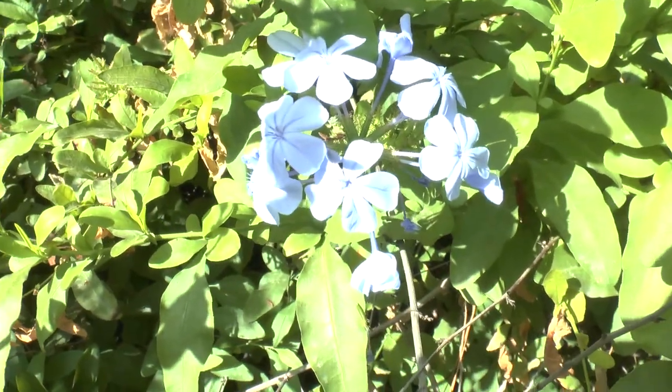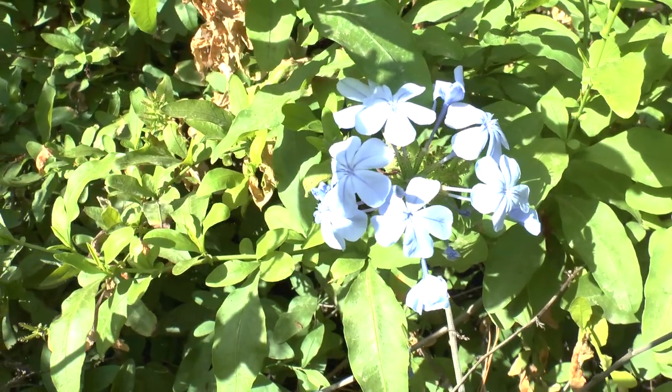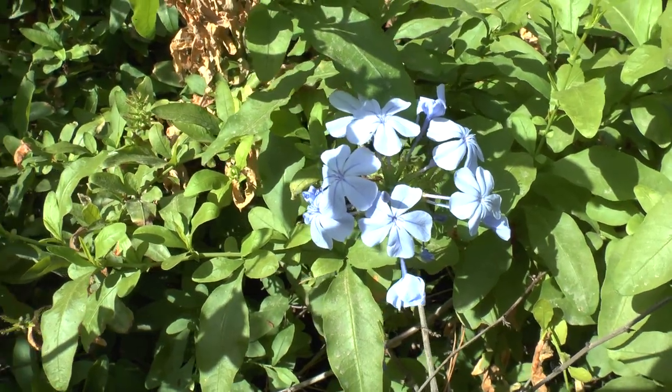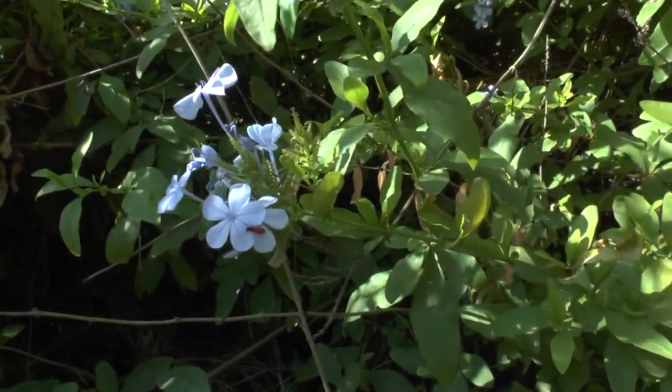It's drought tolerant, which means you can use it as a great edge plant even if it's far away and you need to mark your territory. This can be one of the edge plants I would recommend, because it's very aggressive.